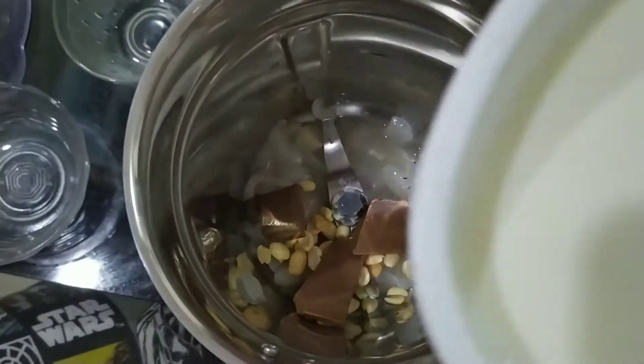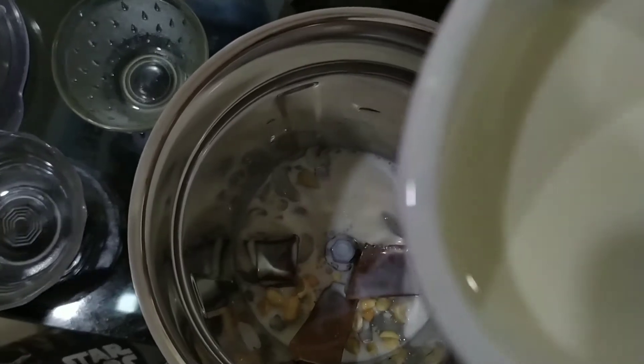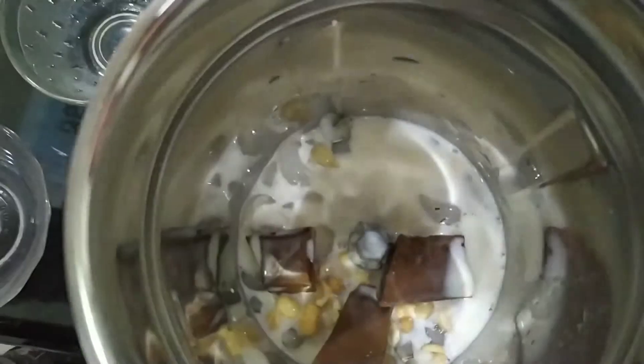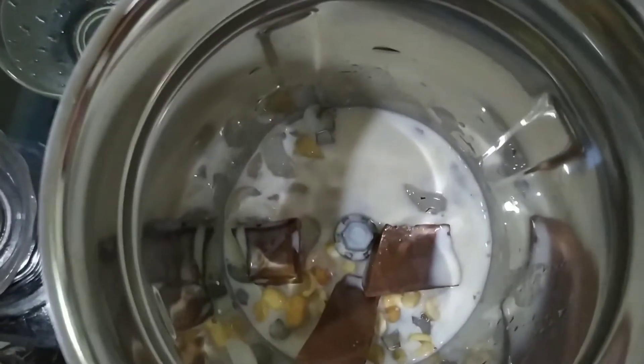Now we will add the flour. Add 2 tablespoons of flour.